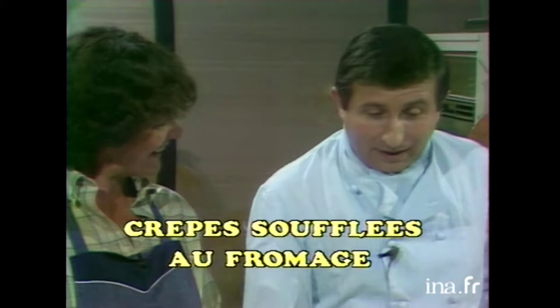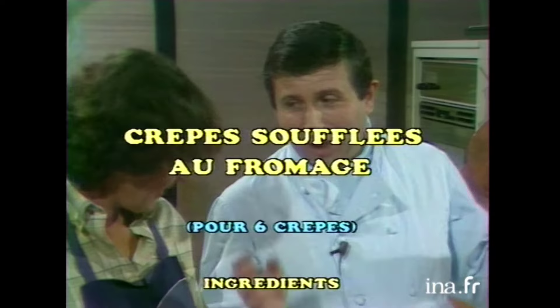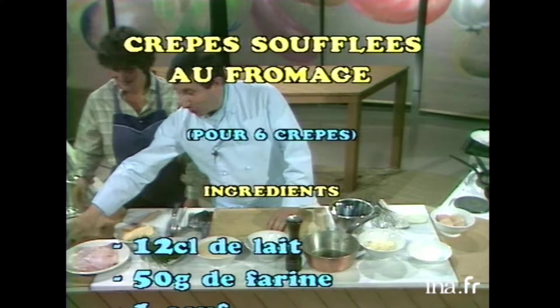Alors, bonjour, on recommence tout à zéro. Bonjour, bonjour. Mesdames, mademoiselles, bonjour messieurs. Aujourd'hui, on fait des crêpes soufflées au fromage. Ah oui! Bon! Un poème.